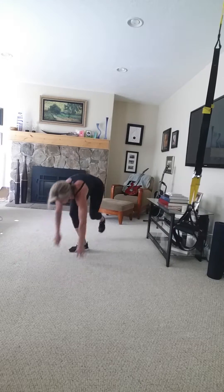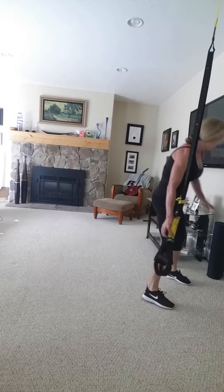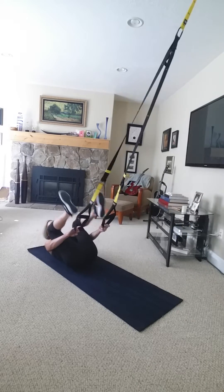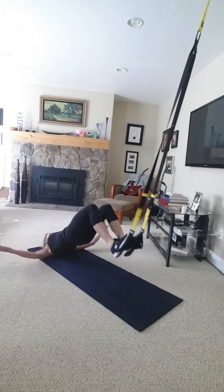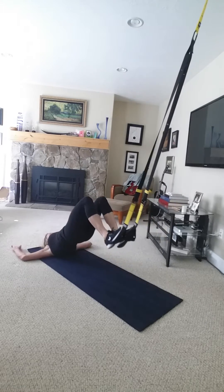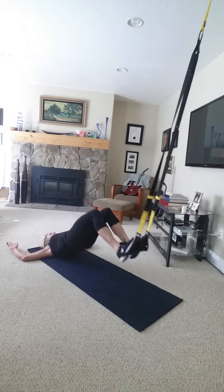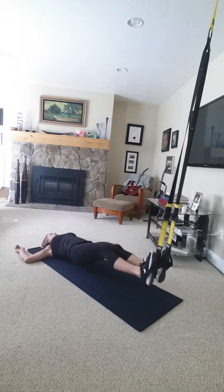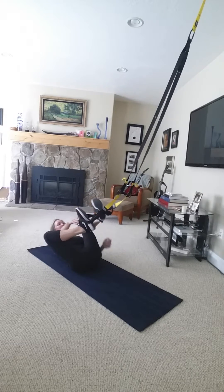All right, back to the straps. We're going to do some hamstring curls here. Lay back, take your foot cradles, bob the heels — arms in goal post or palms up down at your waist, either way anchor back and down. I'm going to superset these just because I'm pressed for time.